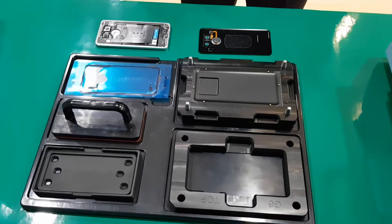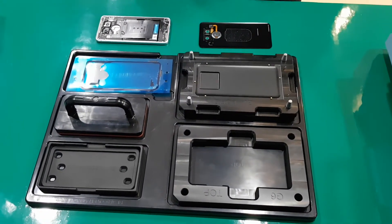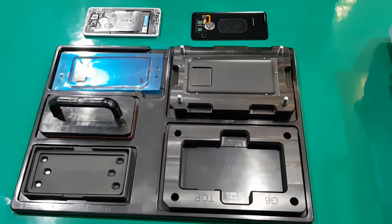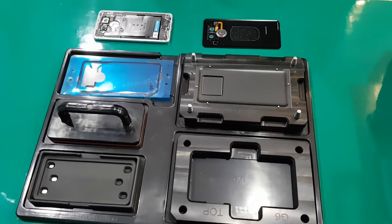After you disassemble the rear cover, this is the rear cover disassembly jig set RG280.